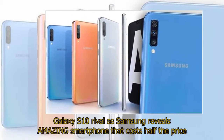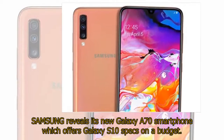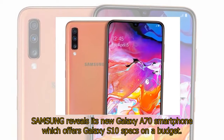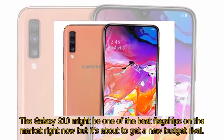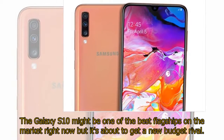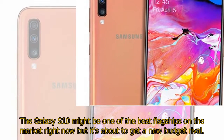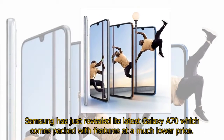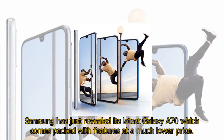Samsung reveals its new Galaxy A70 smartphone which offers Galaxy S10 specs on a budget. The Galaxy S10 might be one of the best flagships on the market right now, but it's about to get a new budget rival. Samsung has just revealed its latest Galaxy A70, which comes packed with features at a much lower price.